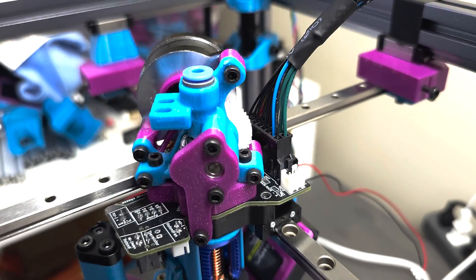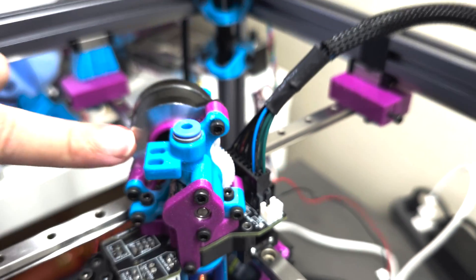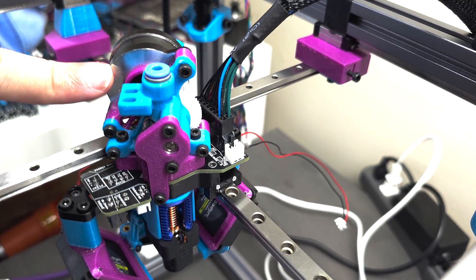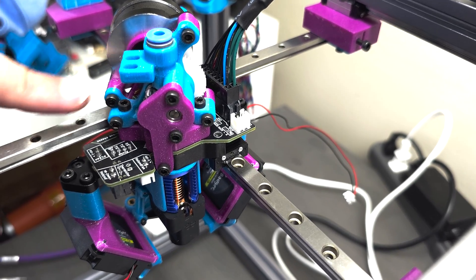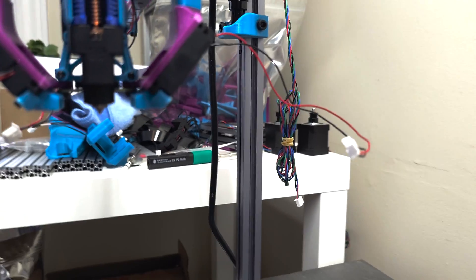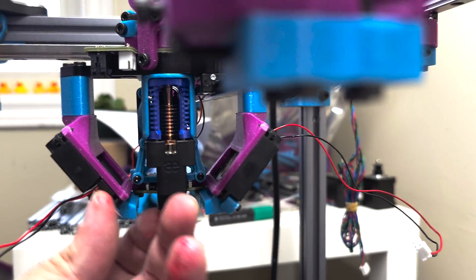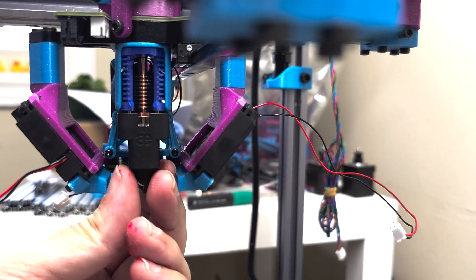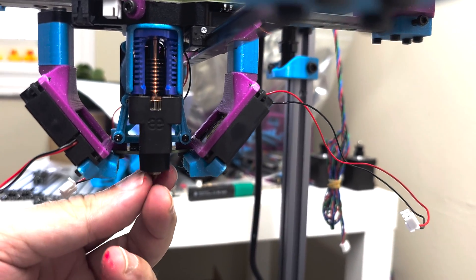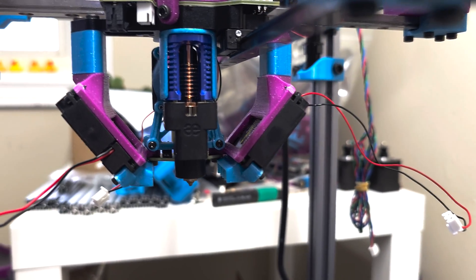So there you have it — the Sherpa micro extruder feeding into the Dragon hotend. An interesting thing about the way this toolhead is laid out: the hotend sock is easily accessible in case you need to pull the sock off in order to swap out the nozzle. So that's a good thing.